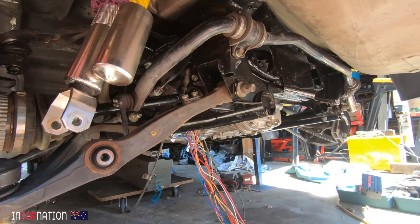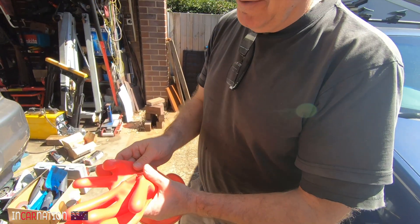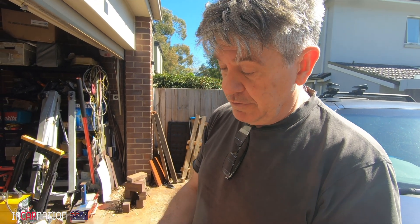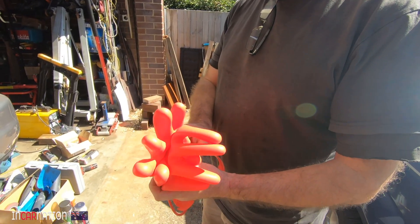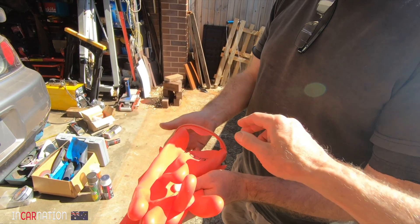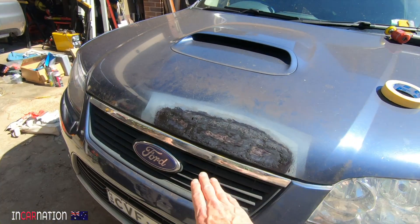The rear suspension on this is a nice design - all double wishbone front and rear. Have you been using them a lot? No, they've been hung up over there. The first set I got were faulty and I contacted the provider - they sent another set and these are just as bad.